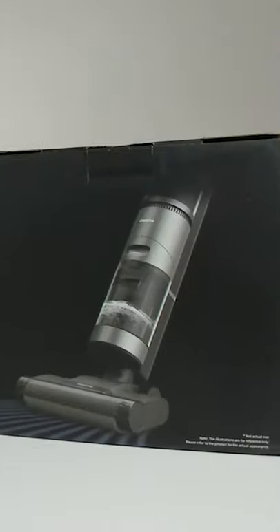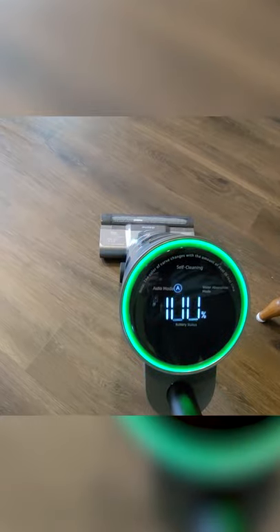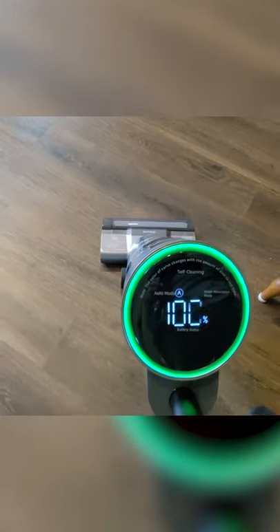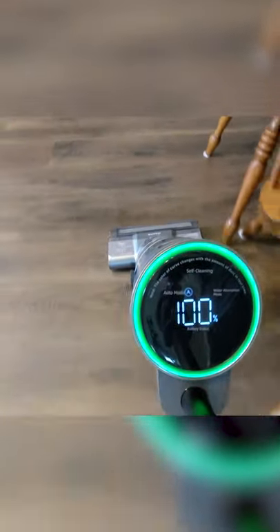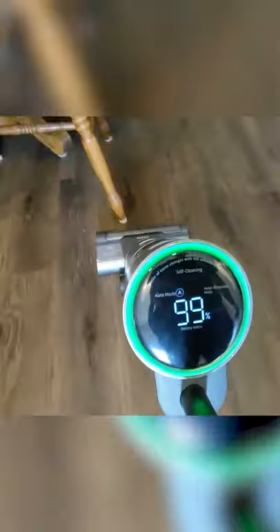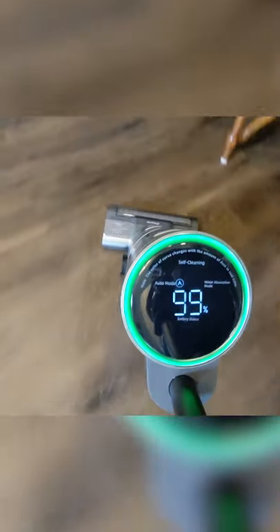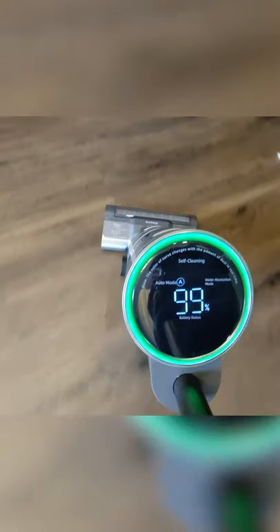I'm going to be checking out the Dreamy H11 Max wet and dry vacuum. We're going to push the power button and you can see we're in auto mode, and everything's working just fine. Look at the pattern it's leaving on the floor as we get the brush wet — you can see it's going to be a nice smooth application.